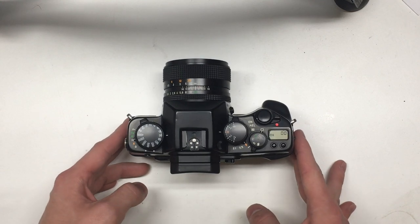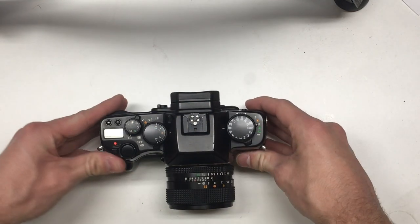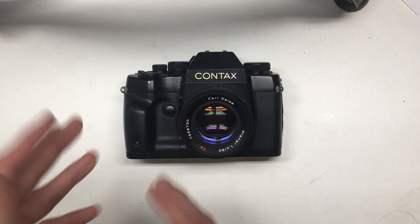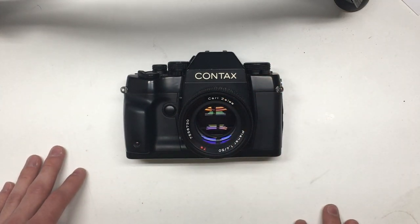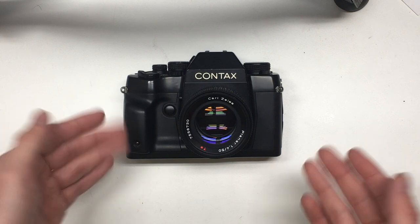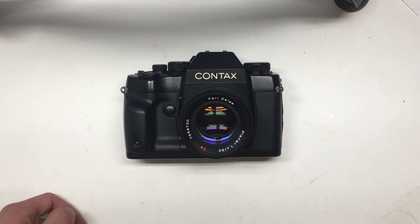I was going to send it to Nippon Photo Clinic in New York City — the place that does Contax repairs in the United States — and they quoted me $290. So I thought I'd just deal with it and set my ISO half a stop slower to always overexpose and compensate for it. Then I found the manual online and found out it was a really quick fix, and I was literally being robbed for $290 to repair it.